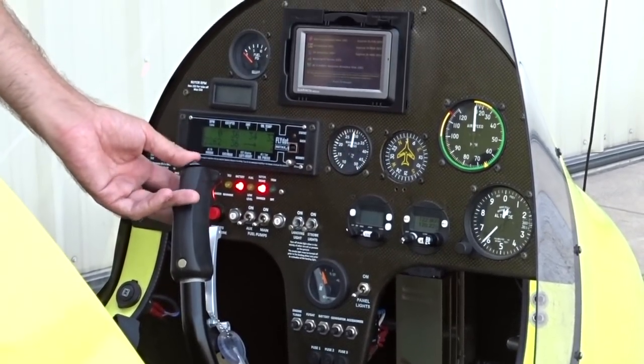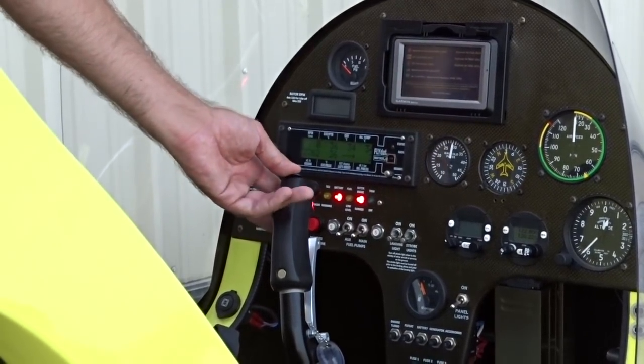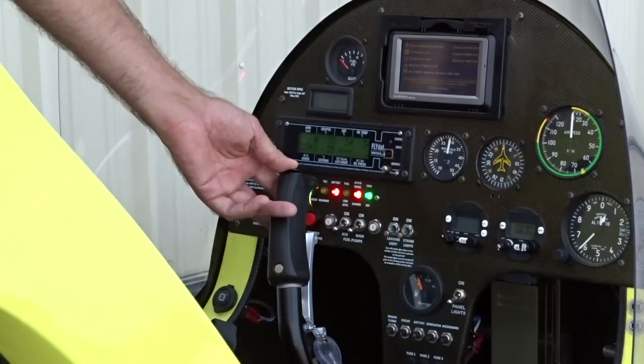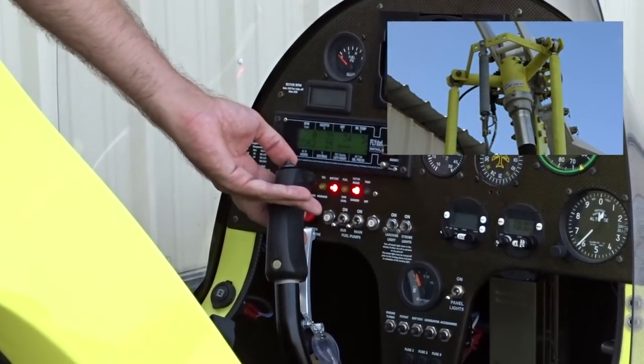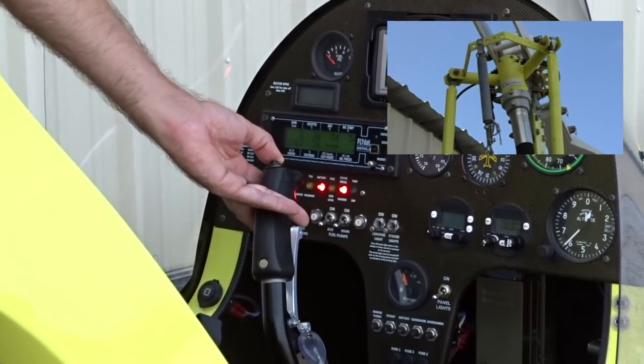We'll now check the trim switch for operation. The trim operates off the coolie hat on top of the stick. To trim for higher air speeds, push forward, and for slower air speeds, pull back. When pulled back, the trim spring tightens, and when pushed forward, the trim spring loosens.